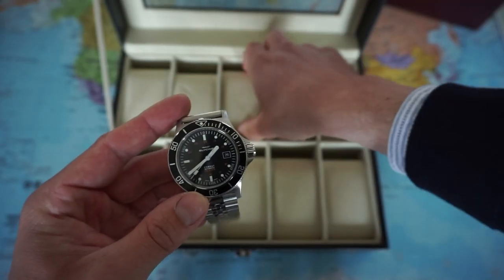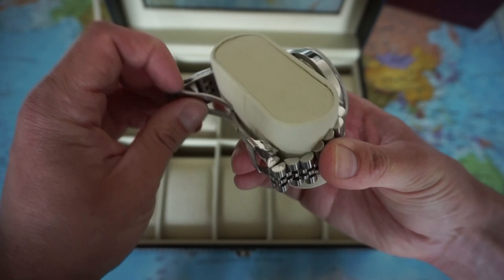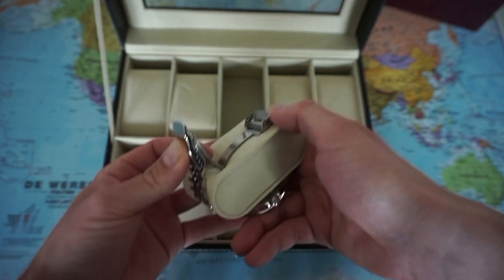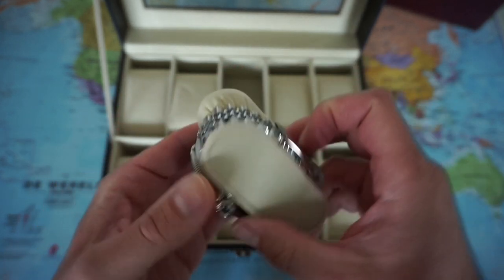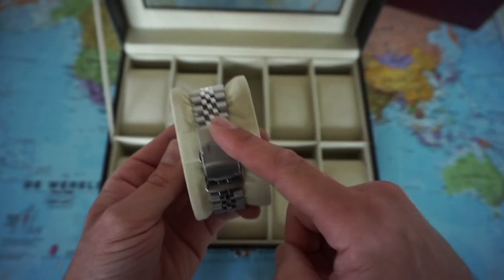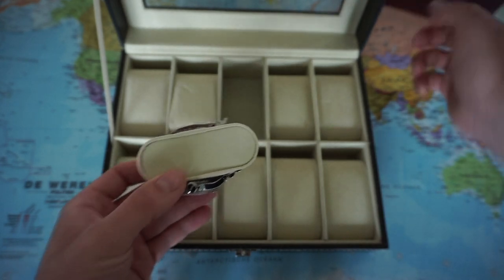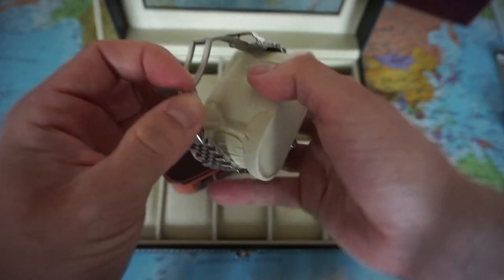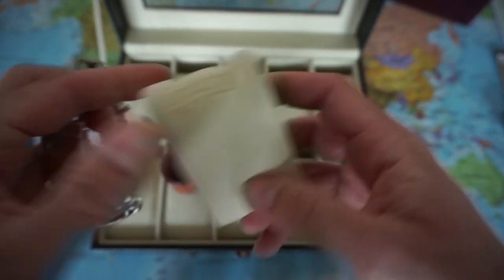We have the Glycine Combat Sub here. Let's put it on this cup on the strap or bracelet. I notice when I try and close down this bracelet, it will be very tight — there's a lot of pressure here on this cup. So I'm not sure if that's a good plan. I guess I will need to put the Glycine in the smaller cup watch box.